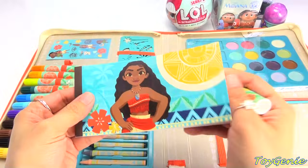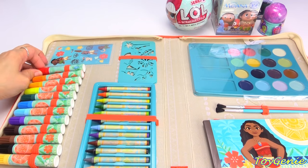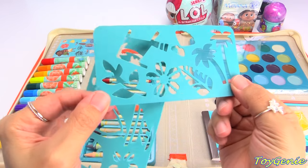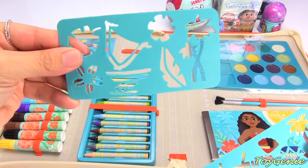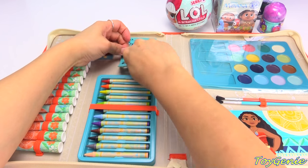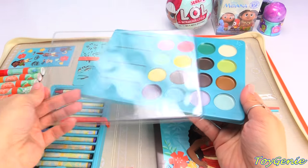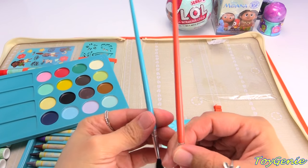It's a medium tip marker and there are 12 of them. Plus there are also 12 crayons, and we have some stencils right here - some palm trees, tropical plants, the sailboat, lots and lots of different designs, super cute. Plus over here we have some watercolors - these look super awesome - plus we also have two paint brushes in orange and blue.